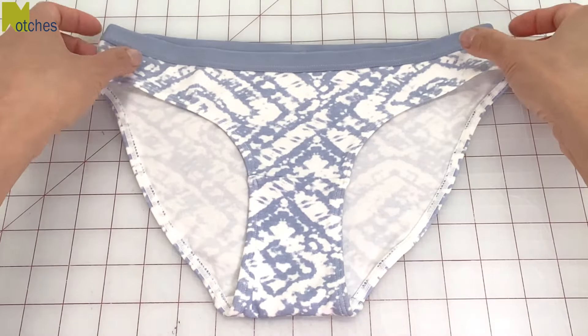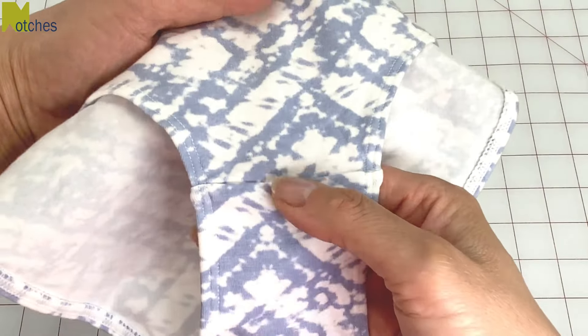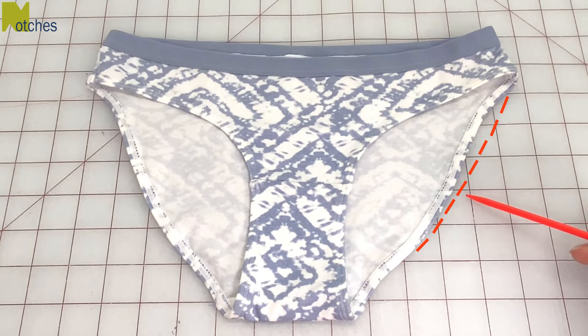This is the underwear or panty that I want to copy, but without this thick elastic or this front seam. There will be a seam in the back, but not in the front. I also want to make this area a little wider.